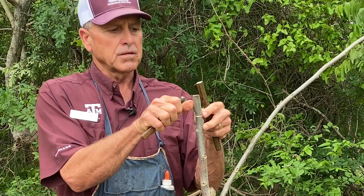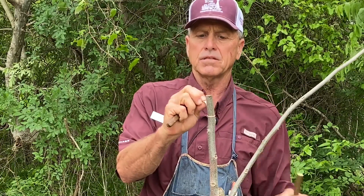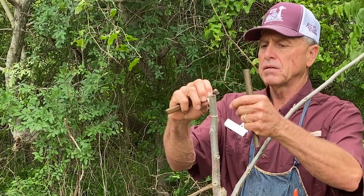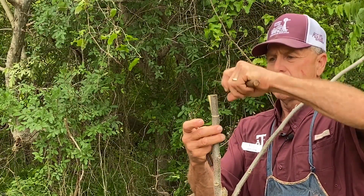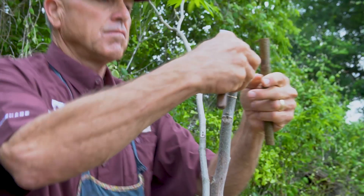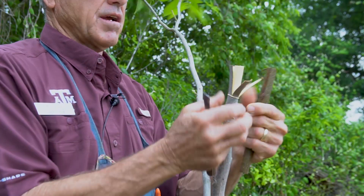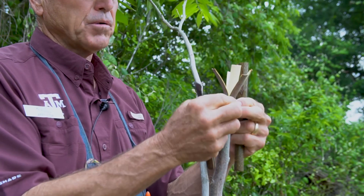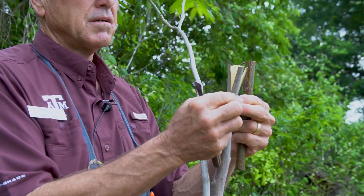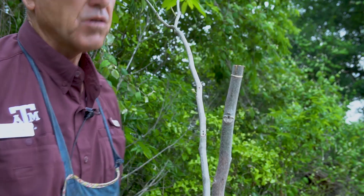When you peel these back you get the idea of why it's called the banana graft or flap graft — you see how the flaps peel down. There's one, two, three, and four. That's where it gets the name banana graft, flap graft. You don't want to put your hands on those flaps too much, but then you roll it back up and that will keep it from drying out.